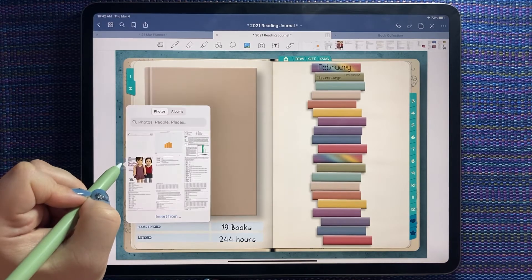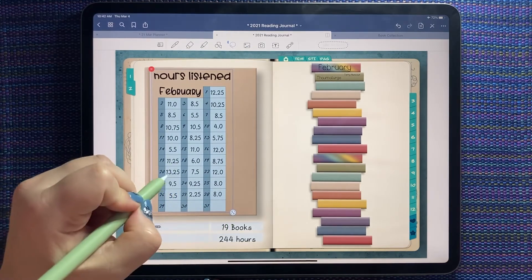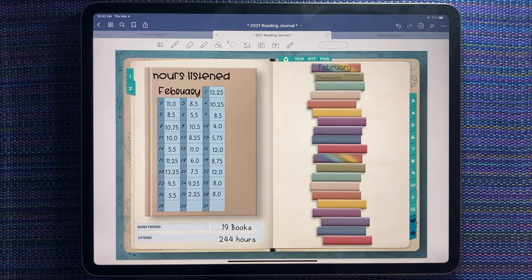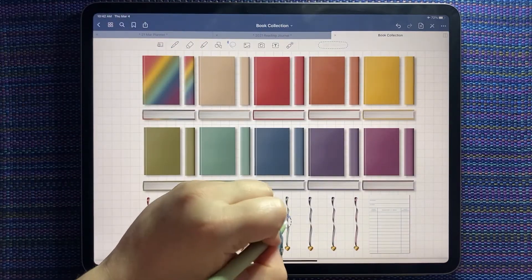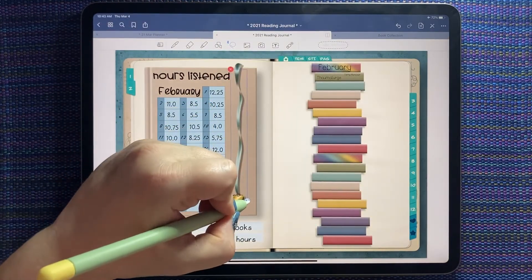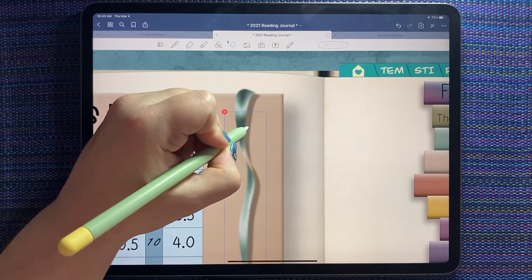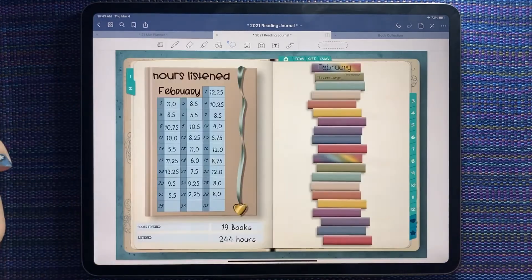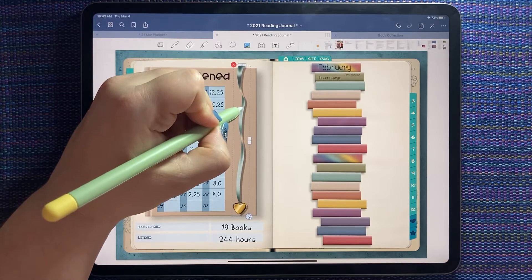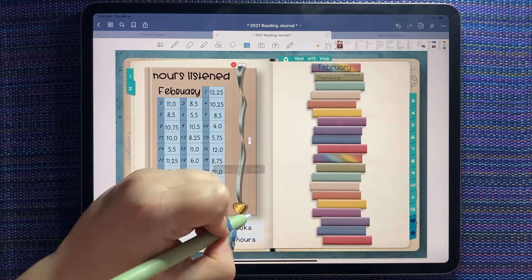I love how realistic these books look. Now I'm going to paste my little hours tracker back down. Let's grab a bookmark and put it in this space here. When you're lining up the bookmark, you want that point to kind of be at the top of your book so it looks like it's folded over the cover — you can just line it up just right and make it a little shorter.